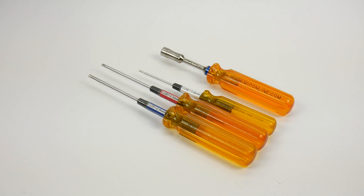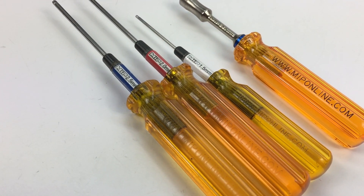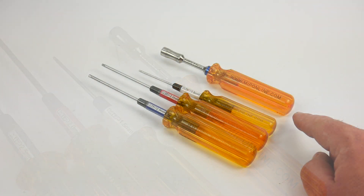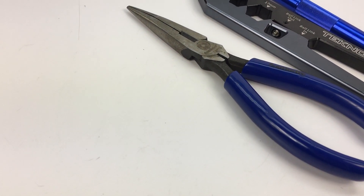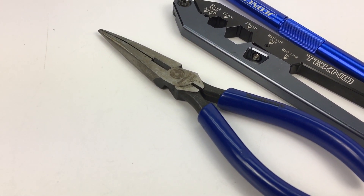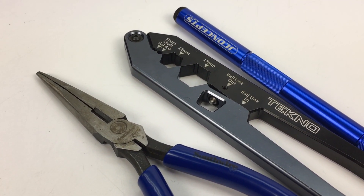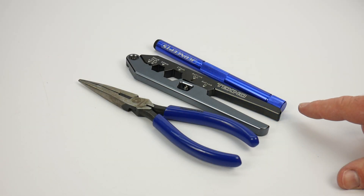The primary tools to build your TRX4 chassis kit are a 2.5, 2.0, and 1.5 millimeter hex driver and a 7.0 nut driver to put on the wheel nuts. Some supplemental tools that definitely help but are not required are needle nose pliers, shock shaft pliers, and a good sharp hobby knife for trimming up some of the plastics. Everything came off of trees but there were a couple of spots that needed a little trimming.